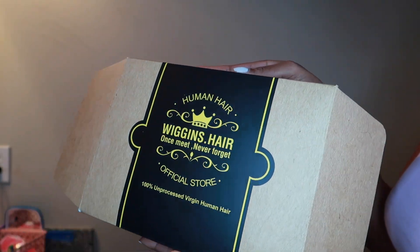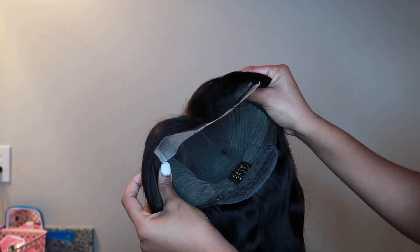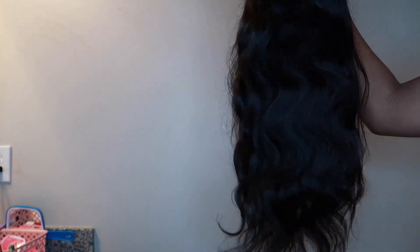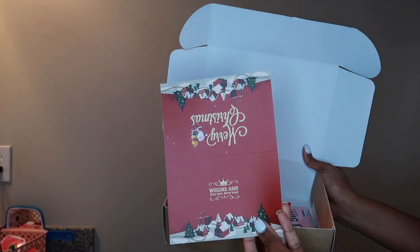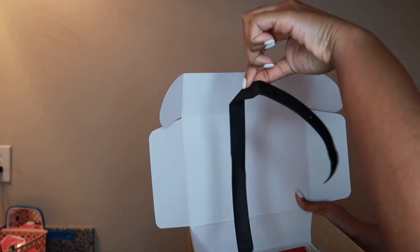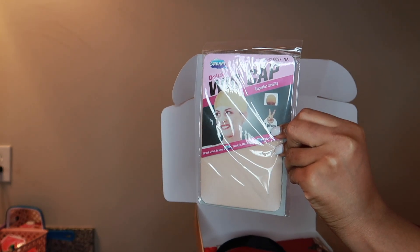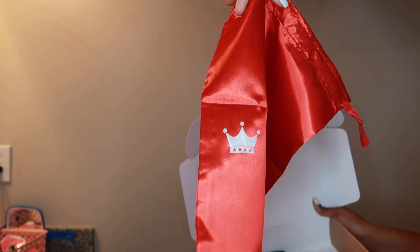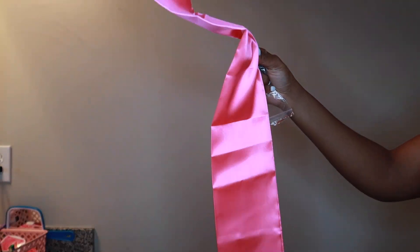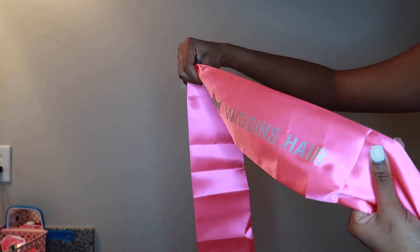What's up you guys, welcome back to my channel! Today's hair review is sponsored by Wiggins Hair — first hair review of the year, happy new year! I'm going to try their six-by-six lace closure wig today. Here I'm showing you what comes in the box: they sent a Christmas card, an elastic band which I'm not going to use, some wig caps, a holding bag for the hair, and a satin wrap for melting your lace.